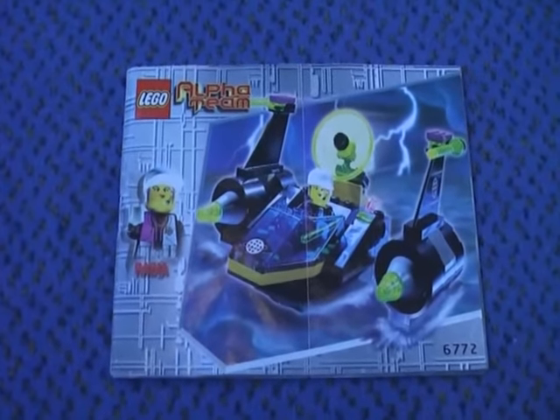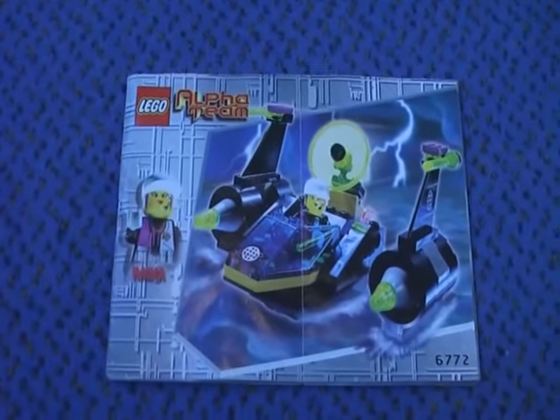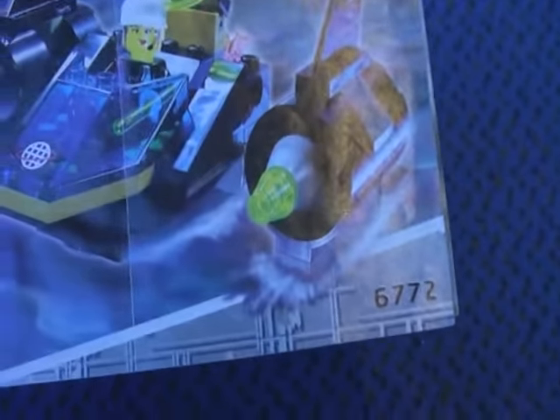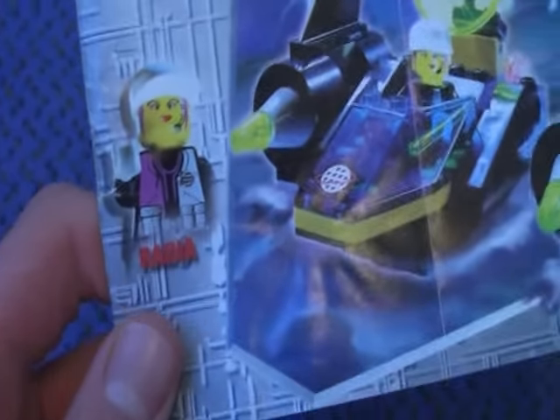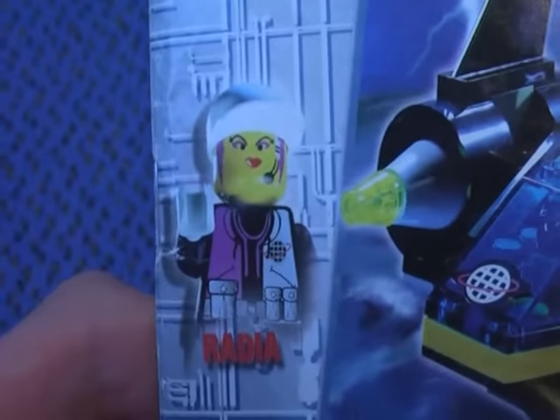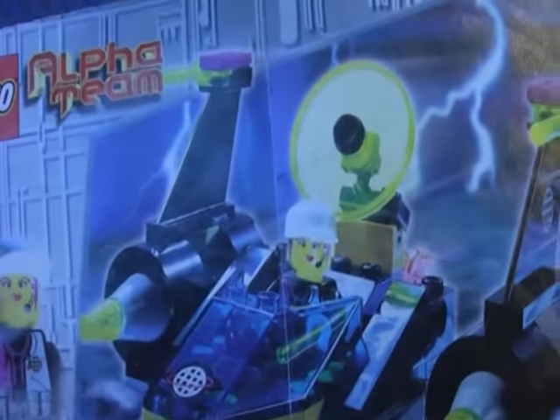This is Klokricher with another LEGO Alpha Team review, and today I'm going to review the AT Chrysler set. I'm showing through the instructions. The LEGO Alpha Team 6771 AT Chrysler comes with Agent Radia, the agent lady.